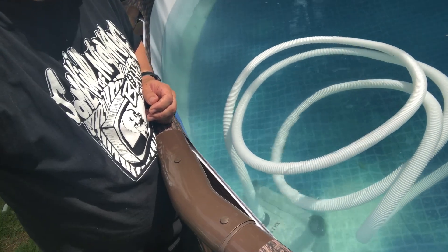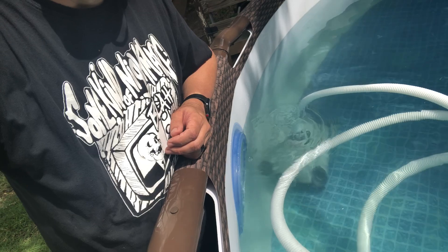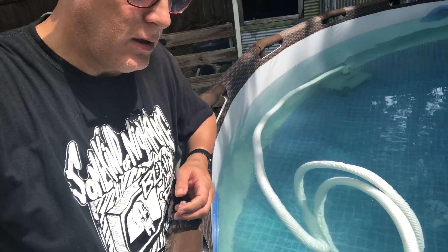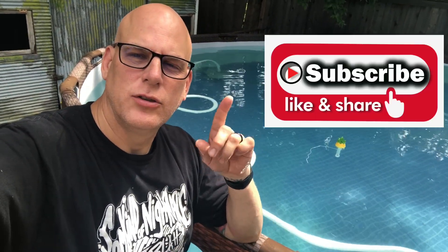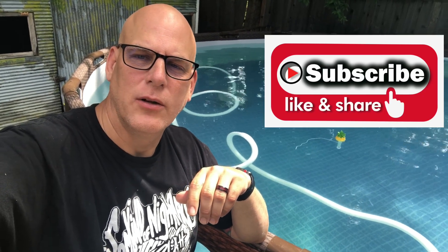There it goes — it's running. Just make sure when it stops to pull it out and clean the filters on all sides, then you'll go from there. The water is at 80 degrees — could be a little warmer, but not bad. Thanks for watching my videos — make sure you subscribe, comment, and like to help me grow my channel. Thanks a lot, appreciate it, have a great day.